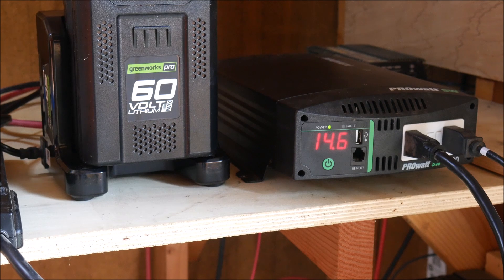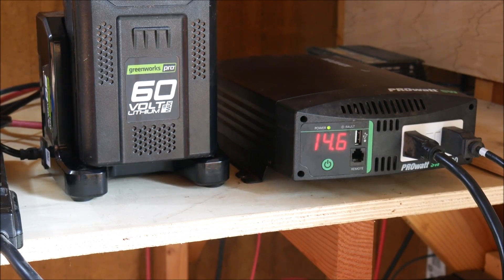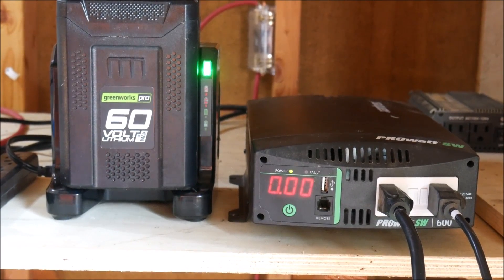Some of you are probably thinking you can do that with any solar power system — why weren't you doing this with the 24-volt system? That's a legitimate question and I'm going to get into that in the next video. There is some flexibility and some things that this auxiliary system will be able to do for me which I can't do as well with the 24-volt system. Stay tuned for part three, the conclusion of this series, and thanks for watching.